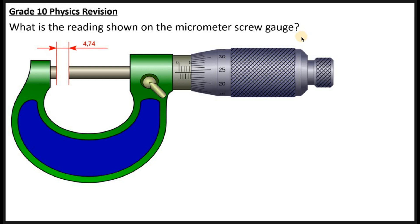What you must understand is that the micrometer screw gauge has two sections from which you take readings. There is this section or part which is known as the sleeve, and also this section here which is known as the thimble. Before you begin taking the readings, you need to study carefully the markings placed on the apparatus.